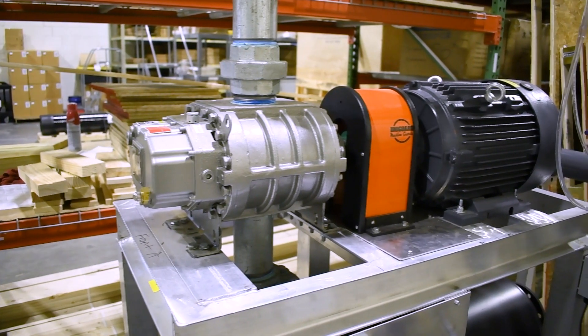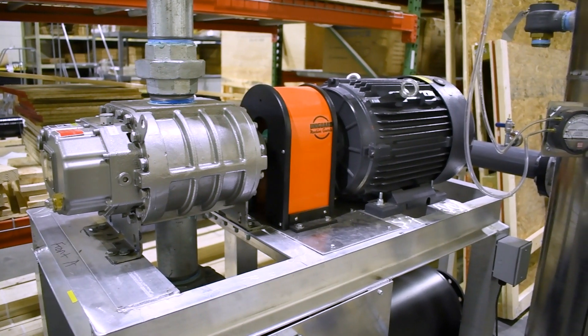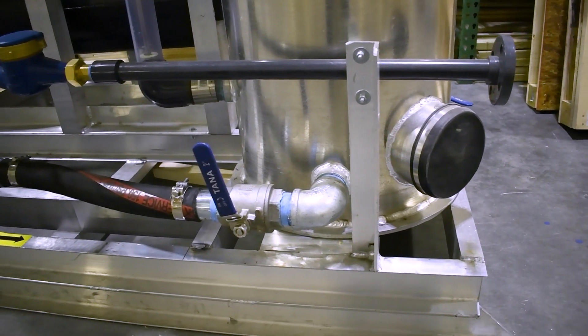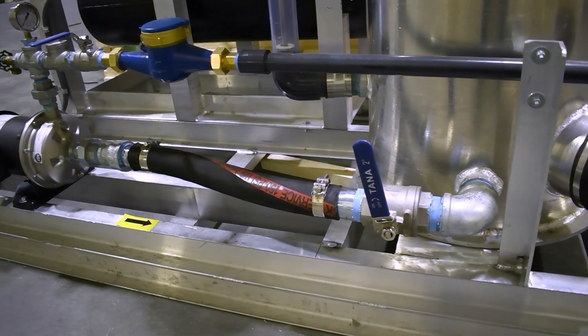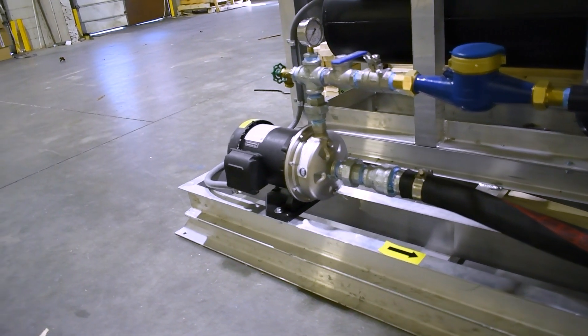Other specifications include a positive displacement blower coupled to a 15 horsepower 480 volt three-phase 60 Hertz motor that blows out of the moisture separator, and a centrifugal transfer pump coupled to a three-quarter horsepower 480 volt three-phase TEFC motor to discharge the contents of the moisture separator.